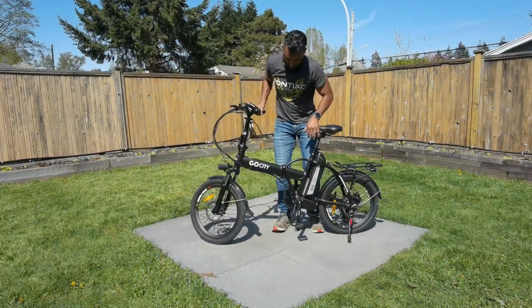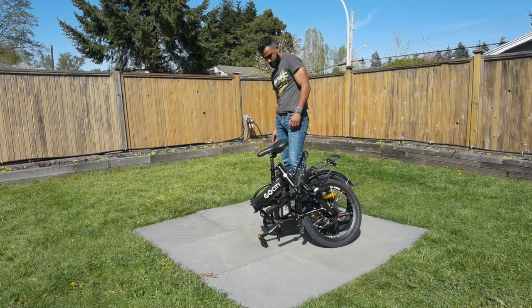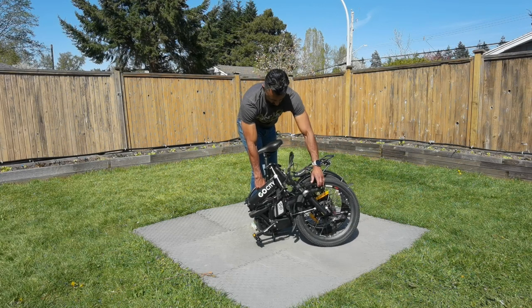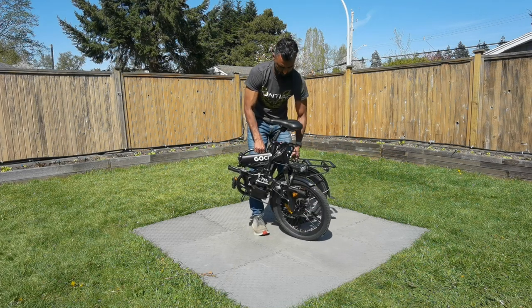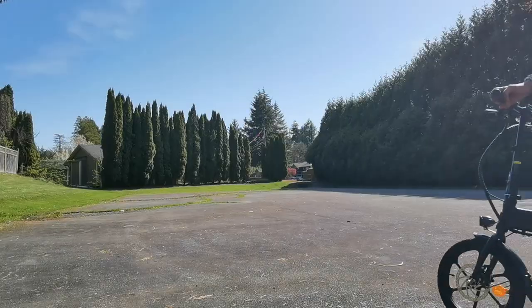Lastly, let's try the GoCity. Now I'm starting to get really familiar — you put the stem down and then fold the frame down. This one does have a little stand to hold it up, but it's the heaviest of the three, weighing a staggering 50 pounds. I'm still trying to carry it with one hand, but you definitely need two hands — both because of the weight and because it's just kind of awkward.